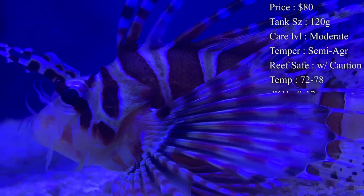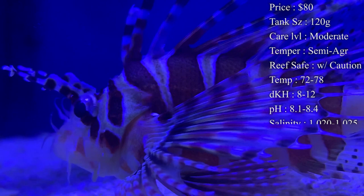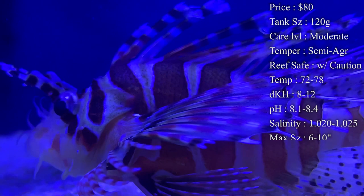Care level I would say moderate, and the main reason is just because getting them to eat can be so difficult at the beginning. It can be very stressful and very hard on them to start eating what you're feeding them, but we'll talk about some tips and tricks to get that rolling.